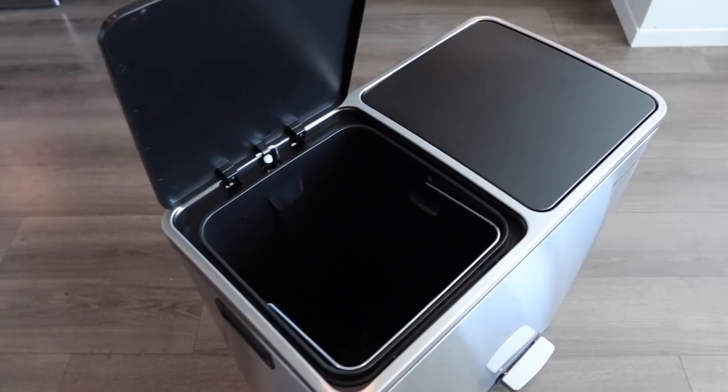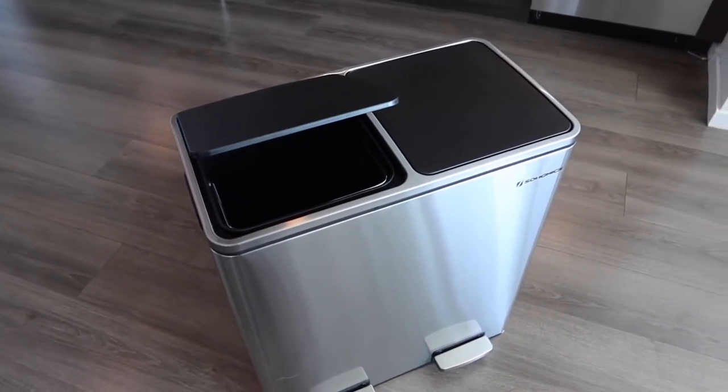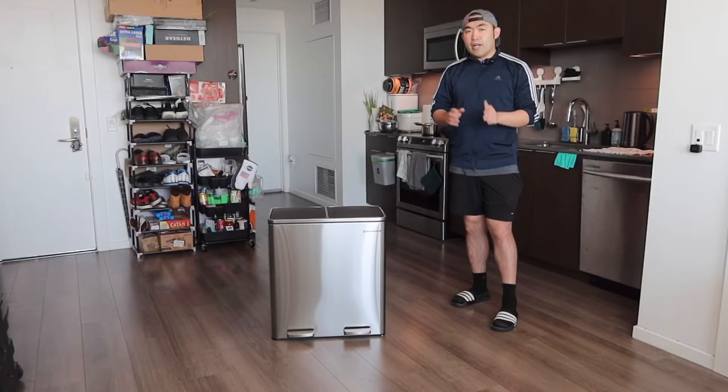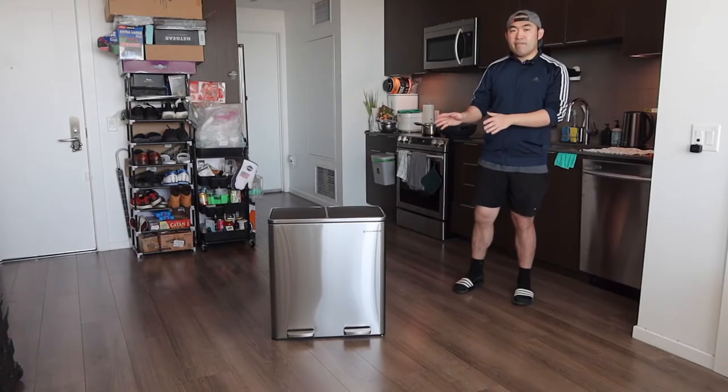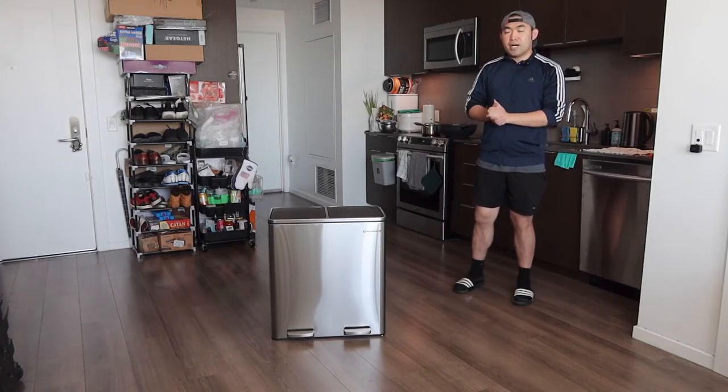Once you let go, that is basically what the lid looks like closing on its own. Whether you guys want to use it at home, in the office, or anywhere else — however and wherever you want to use it, that is totally up to you. That is basically everything on the product for the unboxing.